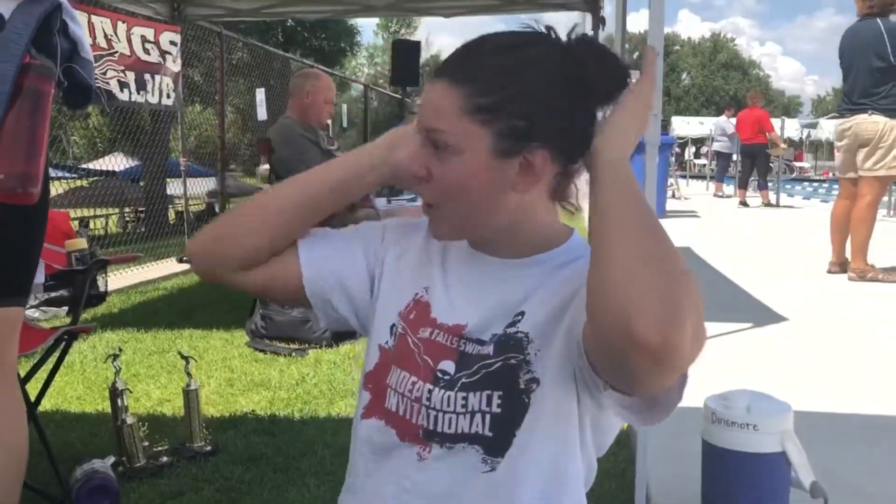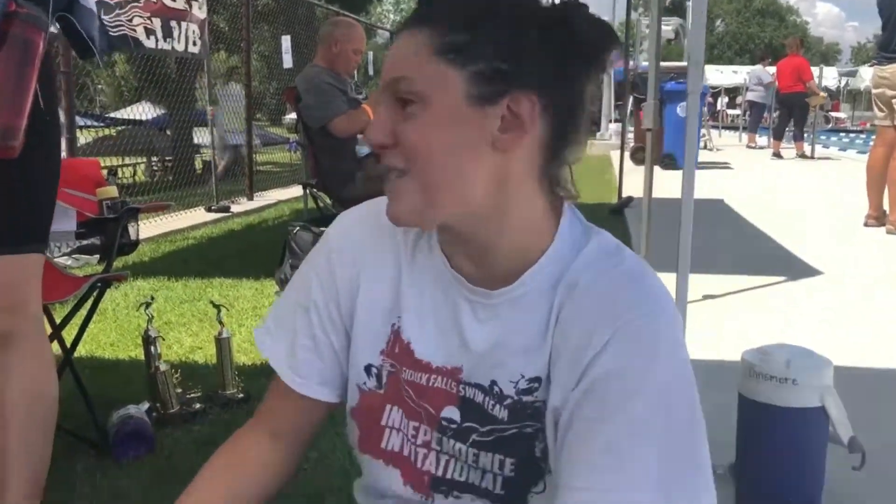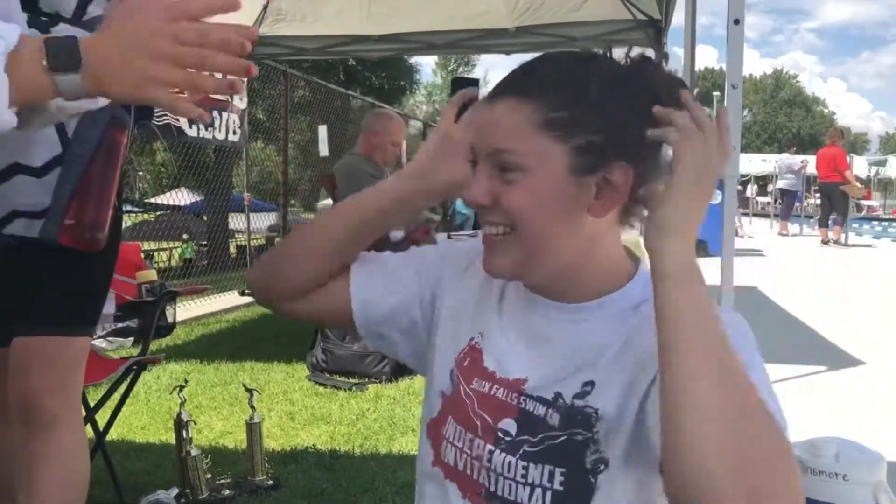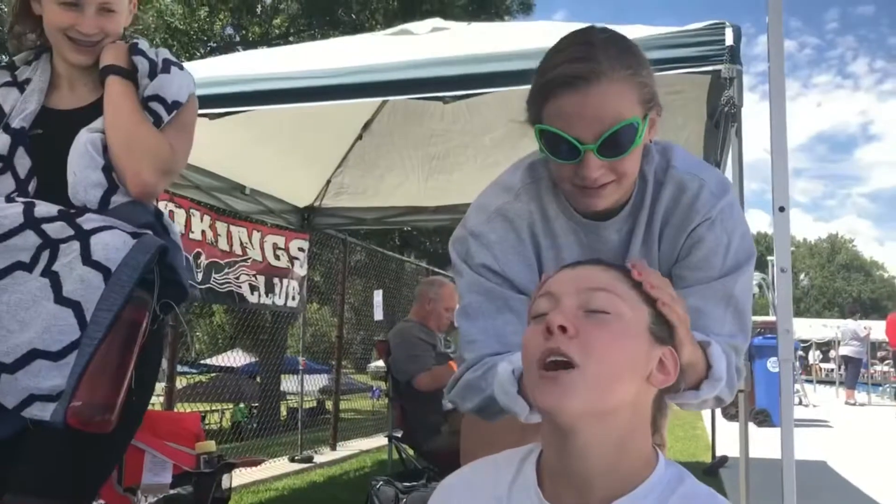Oh my god, look at my hair. We're just gonna do a nice Kim Kardashian slicked-back look today. The first ingredient is warm-ups. Mario, could you help me with this? Thank you, Mario.